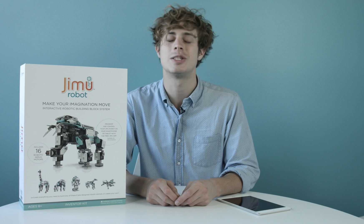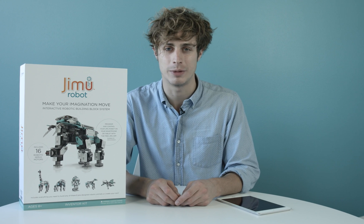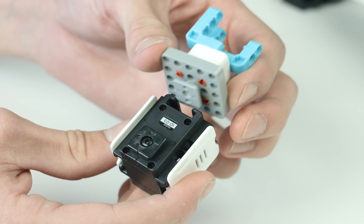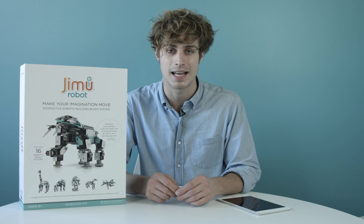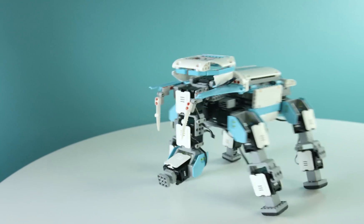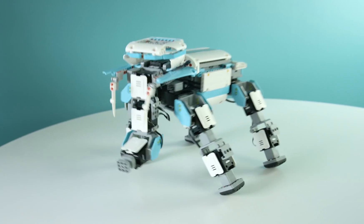Hi, I'm Joey, and this is the Gmoo Robot Inventor Kit from Ubitech Robotics. Gmoo is a sophisticated robotic building block system that gives you the power to create and program your own robots. It's a fun and exciting way to engage in hands-on learning in STEM. The future of robotics is awakening, and you're smarter for it. So, let's take a look.